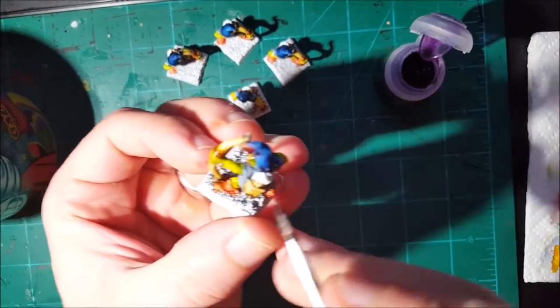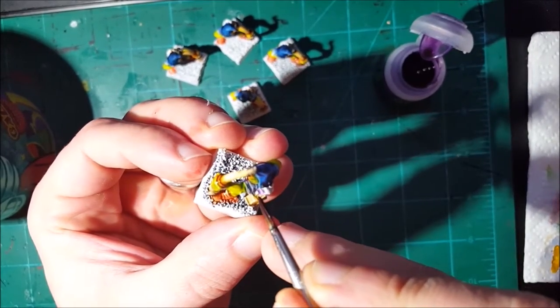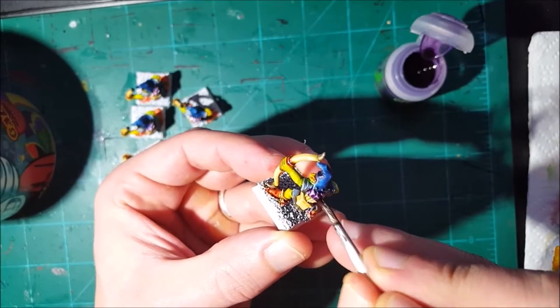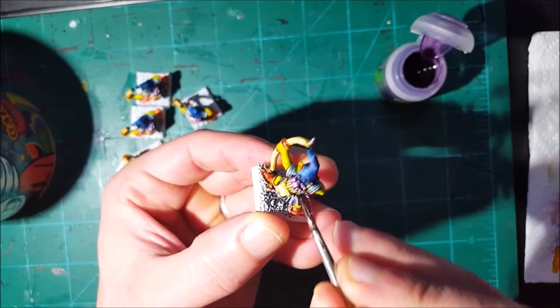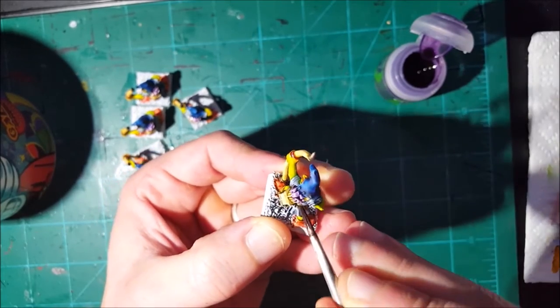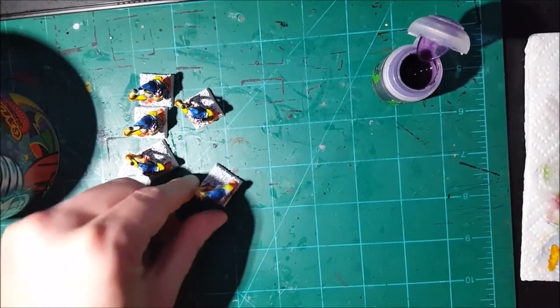At this moment I'm going to let them dry for a while so I can do the final steps without fear of mixing the inks together. So it's time for a coffee.